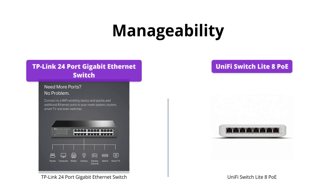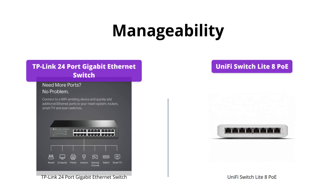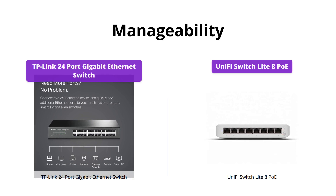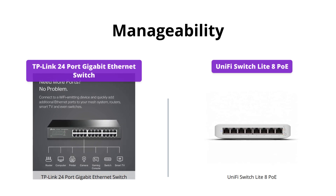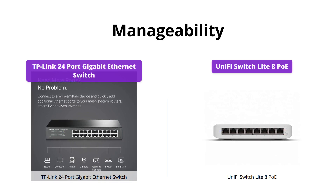The TP-Link Switch is plug-and-play with no software installation or configuration needed. On the other hand, the UniFi Switch requires management through UniFi Controller 5.13.10 or later, which allows you to configure advanced features and monitor network performance. If you prefer a simpler setup, go for TP-Link; otherwise, for more advanced features and monitoring, UniFi is better.